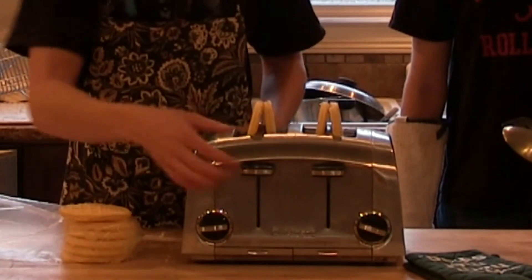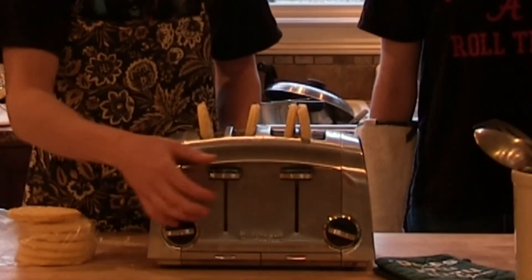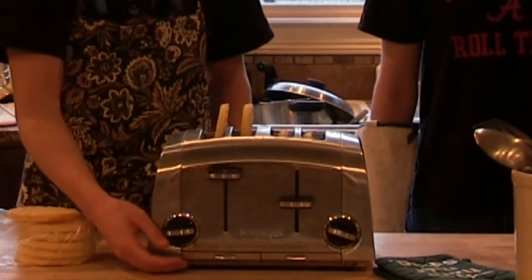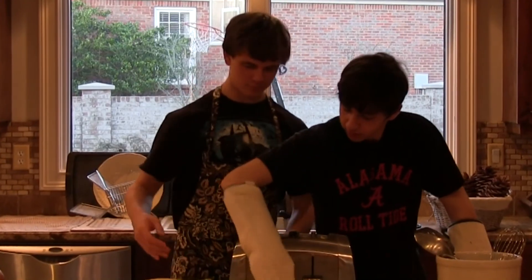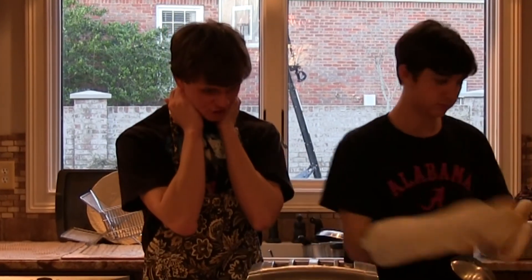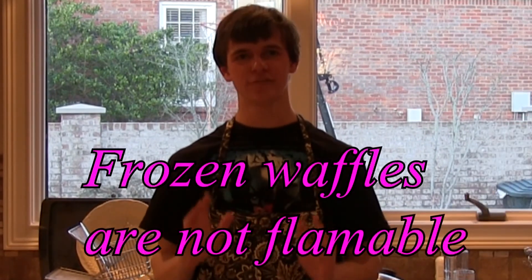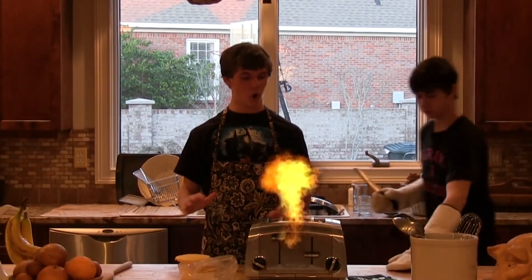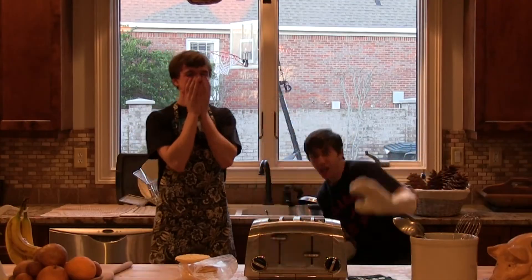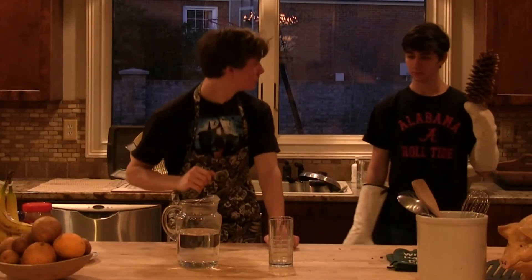Alright, now here we go. Okay. This was the worst toaster. We are just going to do two. Now, remember, frozen Eggo waffles are completely not flammable. There's no easy— Oh my god! Oh my god! Oh my god!